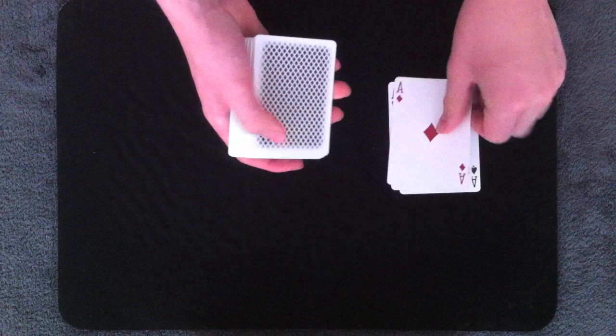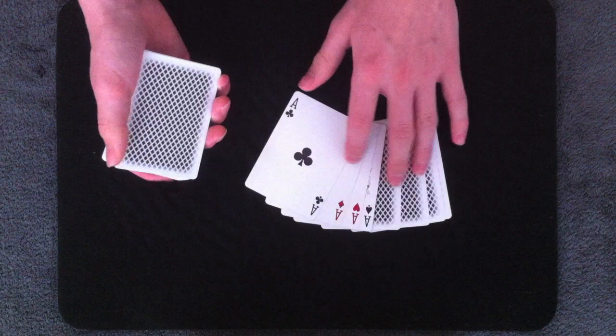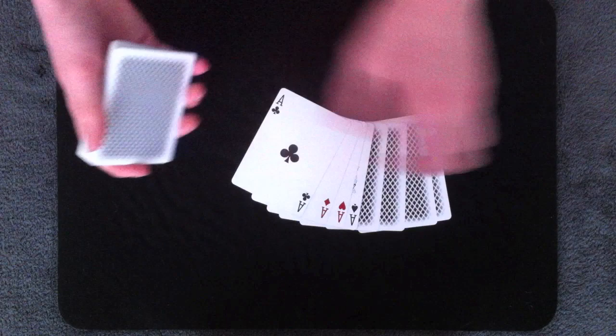For example, let's say we have the four aces and I want to add four cards onto those aces. I can show you the four aces, square them up on the deck, and in that action I have now added four cards to the four aces and got a break under those four cards by using the Pinkie Count.